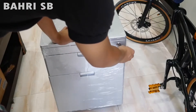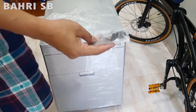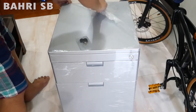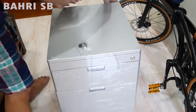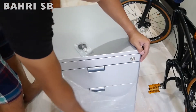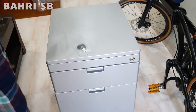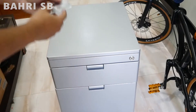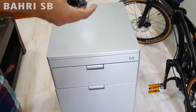Oke, langsung saja saya akan lepaskan plastik pembungkusnya. Ini kuncinya. Ini penampakannya, ini di kunci ya. Jadi kuncinya satu, bisa untuk kedua-duanya, kedua laci atas dan bawah.